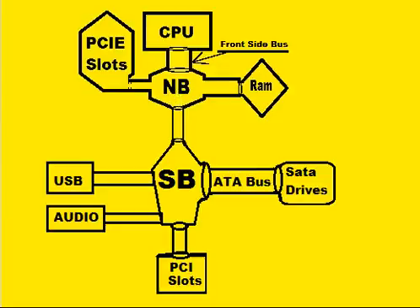Here we see the northern bridge connecting up to the south bridge, and the south bridge connects up to an ATA bus, which connects up to the SATA drives. Over here, the south bridge connects up to the older, slower PCI slots — slower relative to the PCI Express slots.